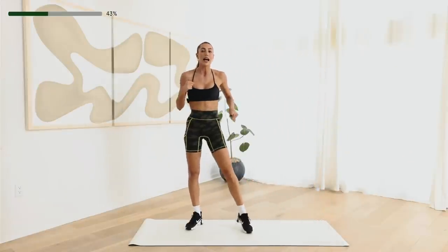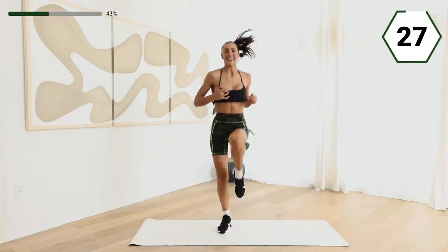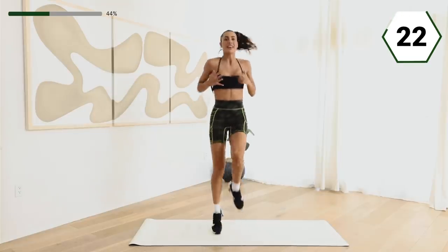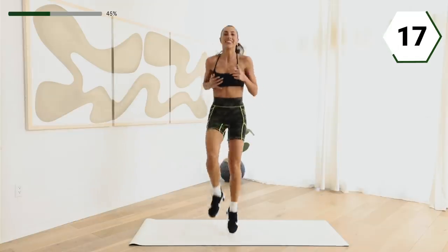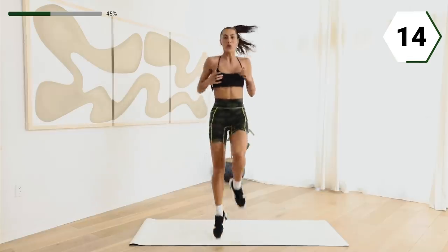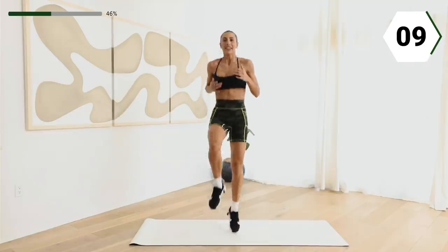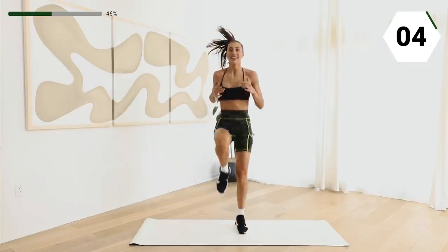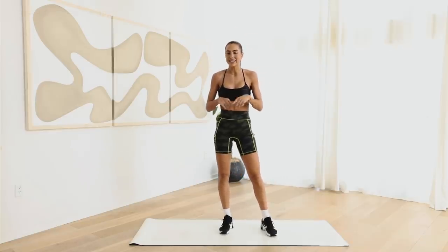Shake it off. You guys ready? We got our high knees, or walk it out right here. You get your rest right after this. Come on, here we go. Feel it. Feel your body getting to move. Be grateful. Let's do this right here. Check in with that breath. You got 10. Come on. Four, three, two. Shake it off. Take a little rest. I'll see you guys right back here.